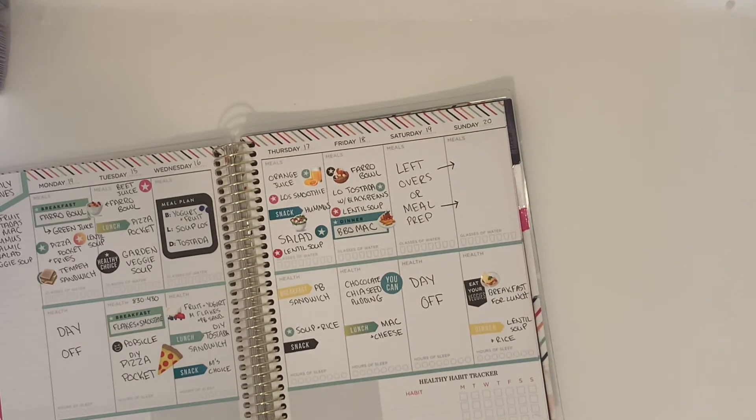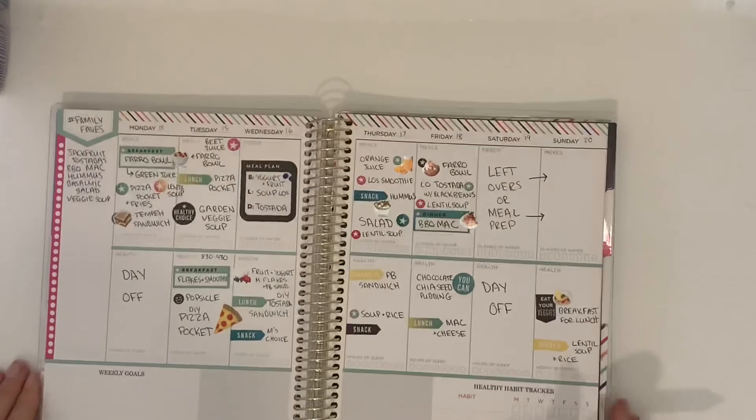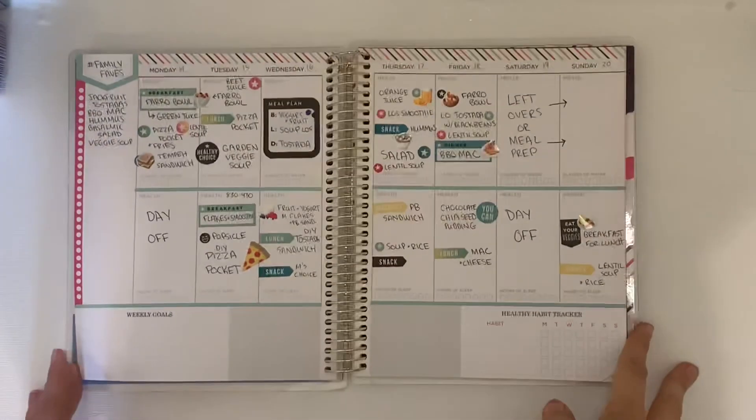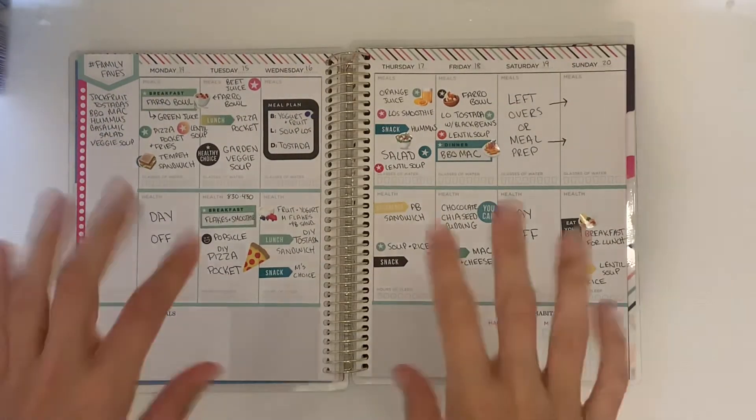I thought this would be a great video to share with you guys — let me know if you want to see more. I've been doing it this way for a couple of weeks and it's definitely helped me get back on track with my eating. If you haven't yet, please like and subscribe, and I'll talk to you guys again soon!